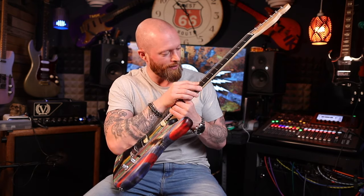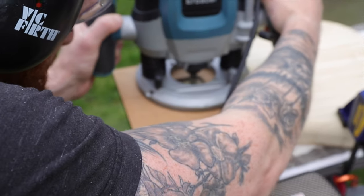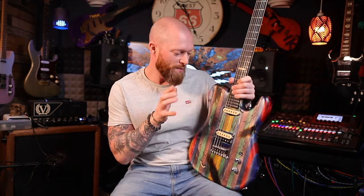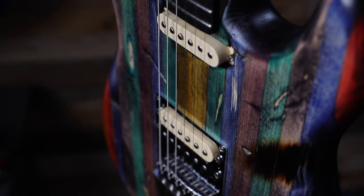I didn't want a neck plate on this guitar and because I used that bullnose bit it wouldn't have really worked anyway, so I routed out for the neck pocket and then drilled holes for ferrules. I just think it looks far smarter than a neck plate. For the pickups I routed out for three single coils — these are three single coil Strat pickups.